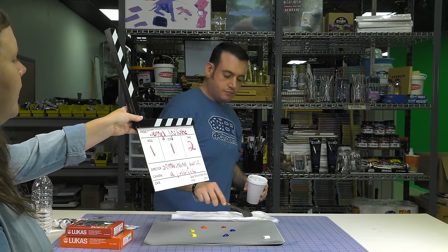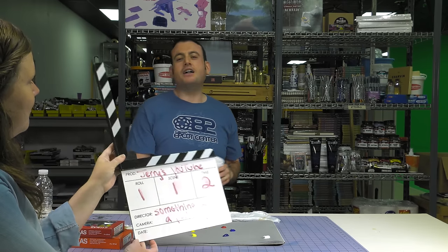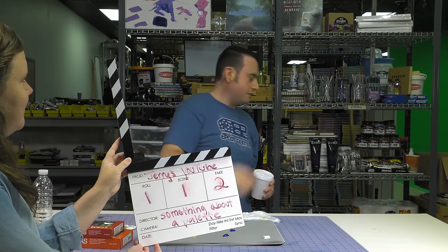Jerry's YouTube 1-1, take two. People are going to know that I didn't do it right the first time. This is something about... we don't even have a title because I kept changing it. Something about color! There's color! We have to say color. Something about color? Everybody's already turned off the video. Bye!